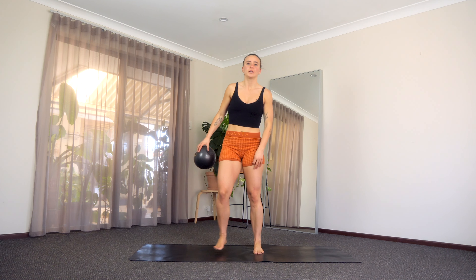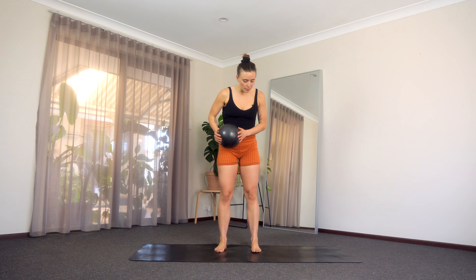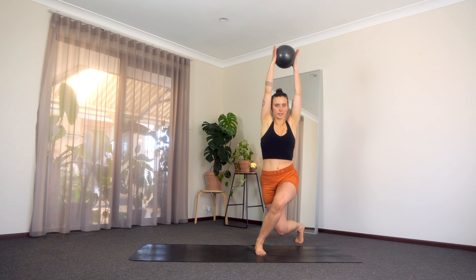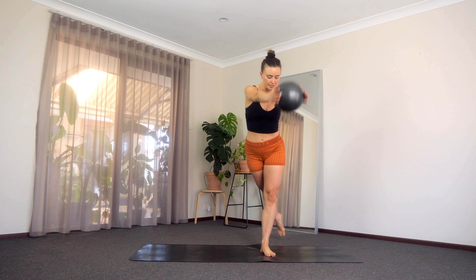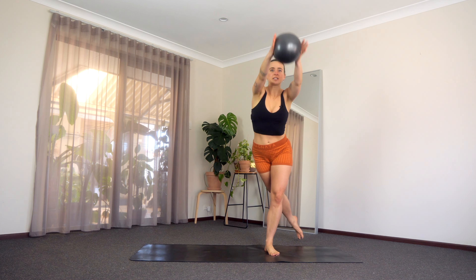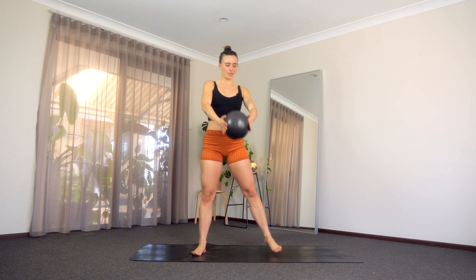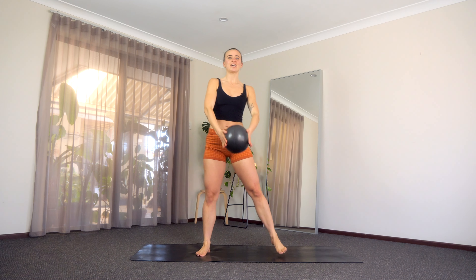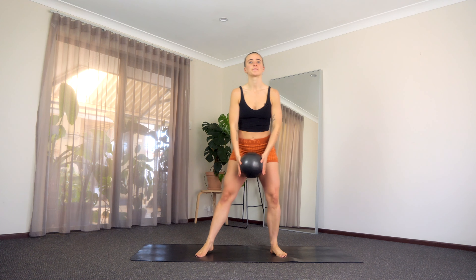We'll grab onto our ball. We're going to start in the middle of the mat, rolling those shoulders back and down. We're going to start crossing over to that left side, going into a nice little curtsy lunge. Ball is going to reach up, we step back to center, right side ball reaches up. Just crossing side to side, starting to get into the glutes a little bit here and I really want you to try and keep a little squeeze onto your ball. Step it across, get nice and low. Good. Lift that chest, squeeze that tummy on. Let's go for the last two.